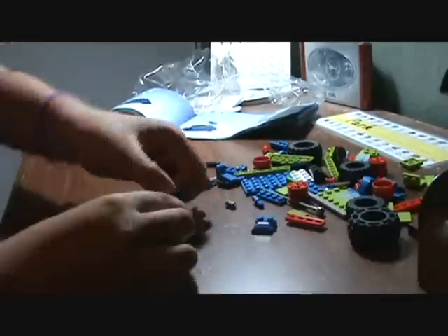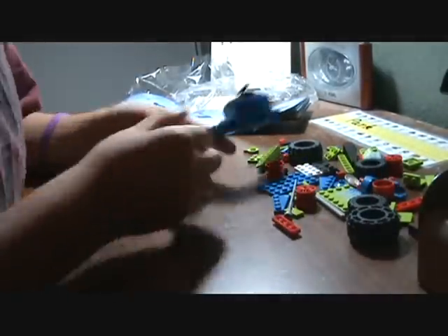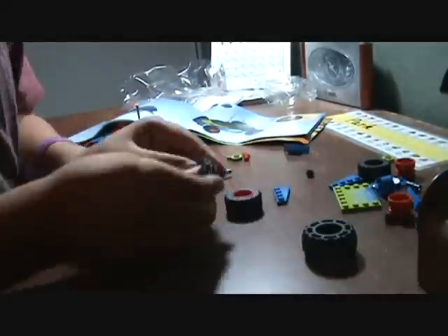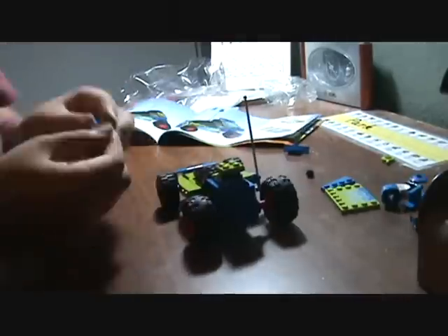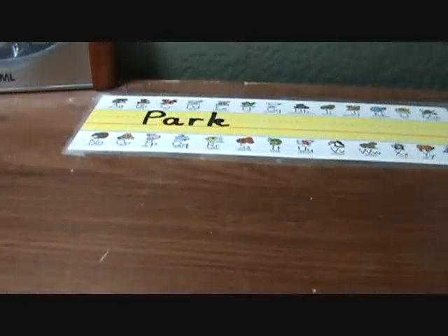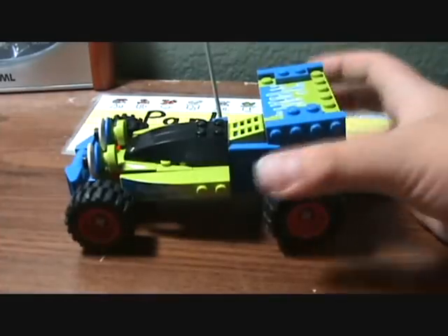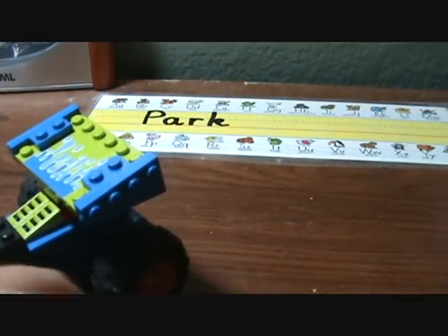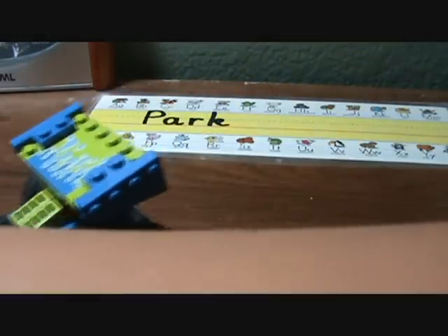Alright, let's start building this thing. That took about 9 minutes to build. So here's the final product — that is one good-looking car. We got some extra parts, we'll put that to the side.